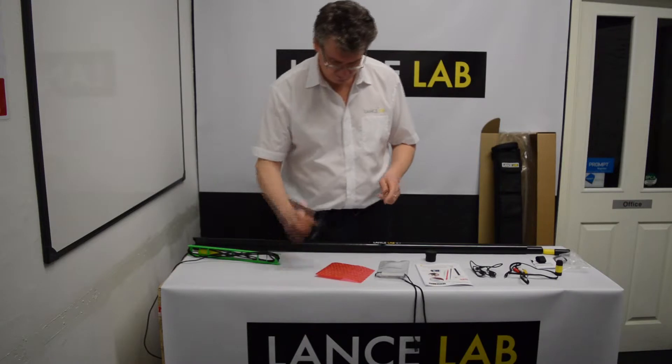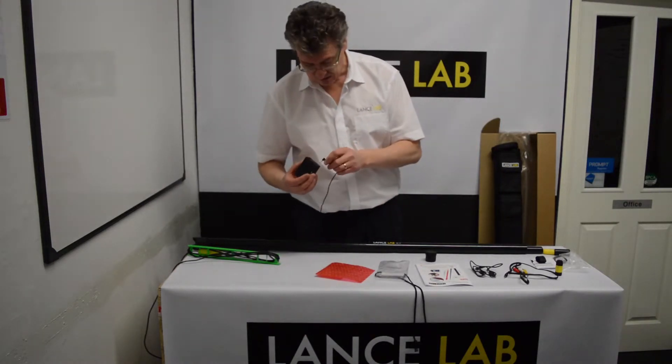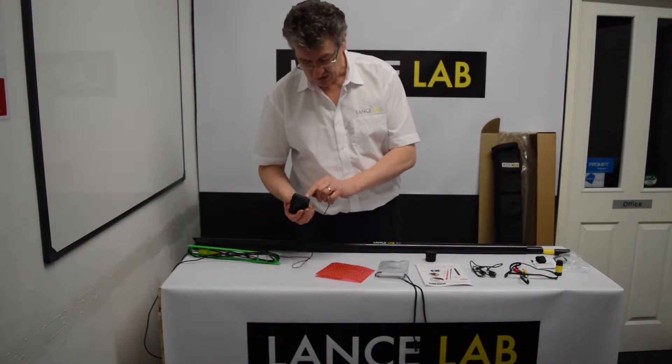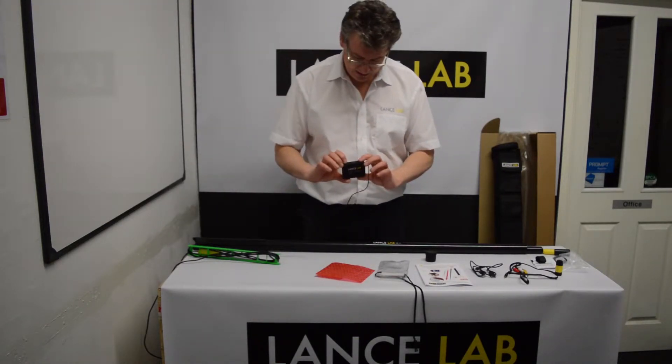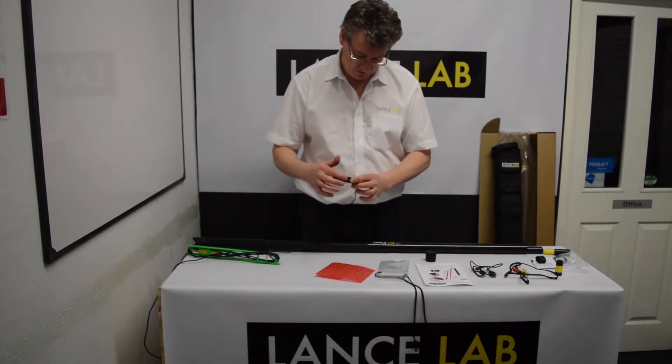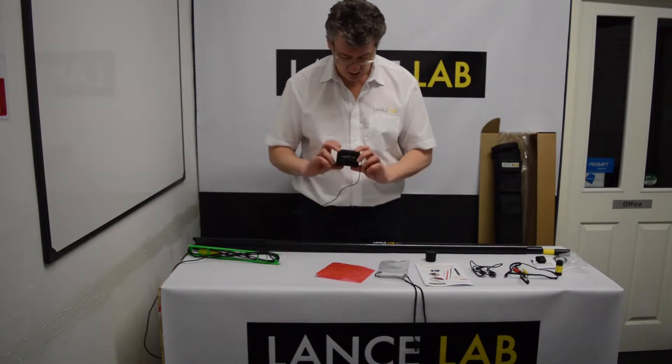Connecting it to the Mini DVR is fairly simple. There's a jack lead on the end of the wiring loom which plugs into the AV-in slot. The on-off button is on the top of the Mini DVR, right beside the microSD card slot.